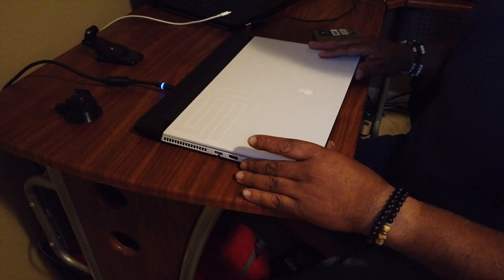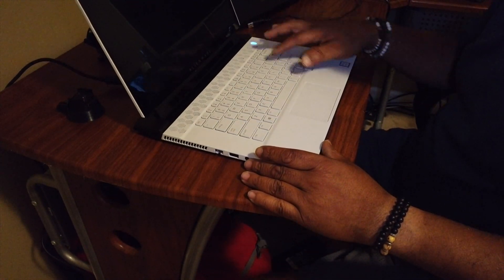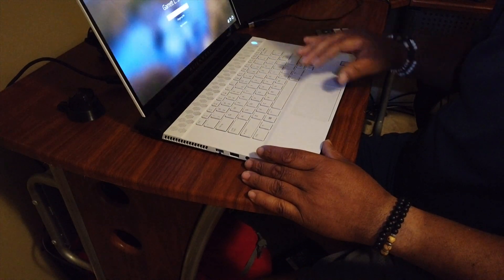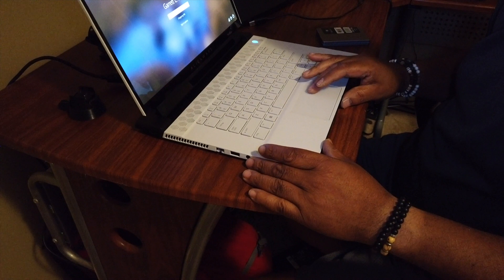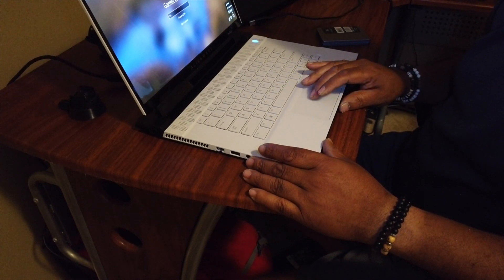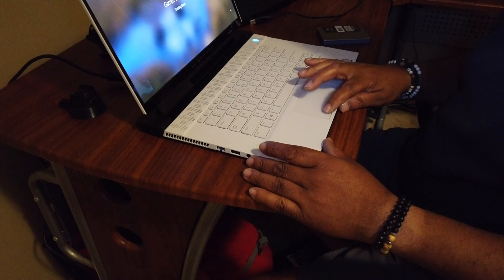Here's the laptop. What I'm going to do is make sure this thing is powered off — which it's not — so I'm going to go ahead and power this thing down. Shut down.